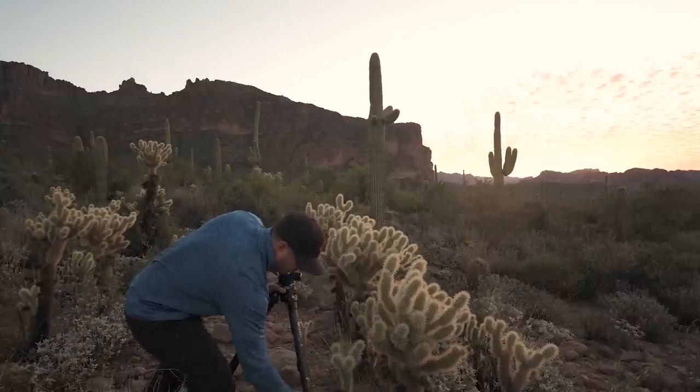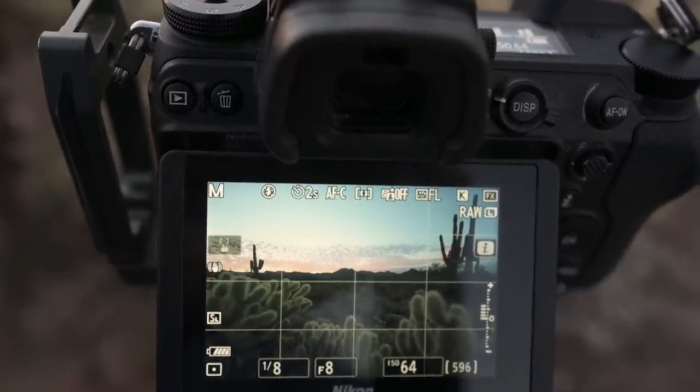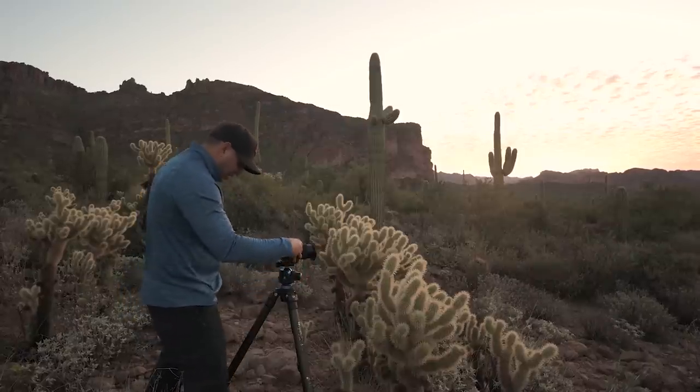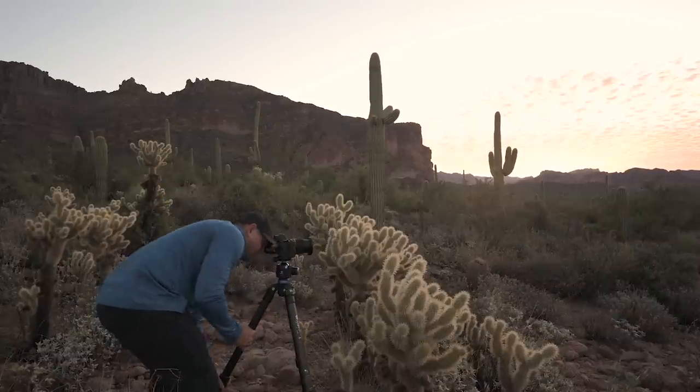I have saguaros on the left and right side of my frame and I don't want to cut them off. This is exciting but also extremely stressful — moving your tripod just a little bit here and there is such a pain.